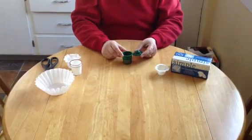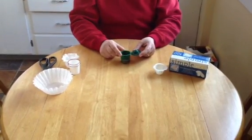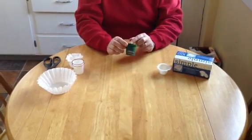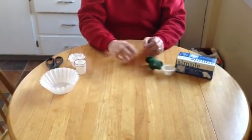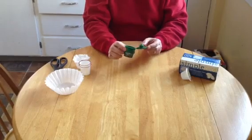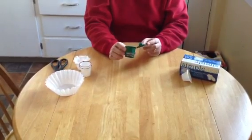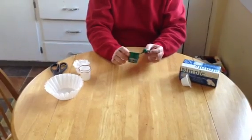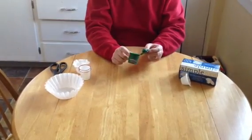I use the EcoBrew system with the filter and I really enjoy it, but the only thing I don't enjoy is that the sediment and the oils end up in my coffee. It doesn't really change the effect, but I just like having a nice-looking cup of coffee.